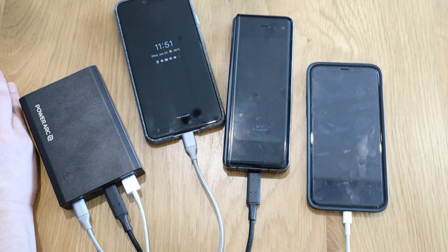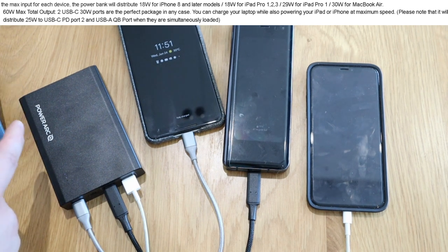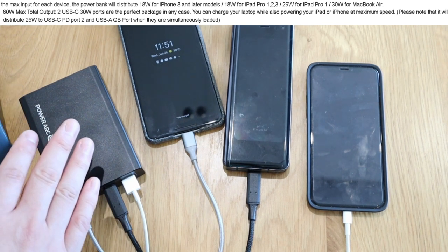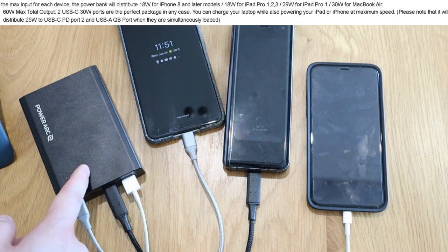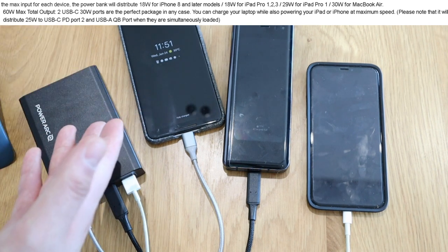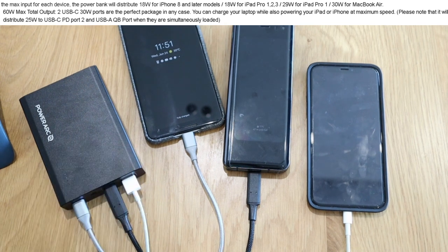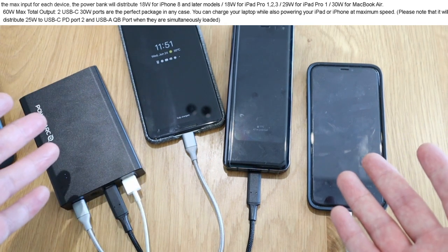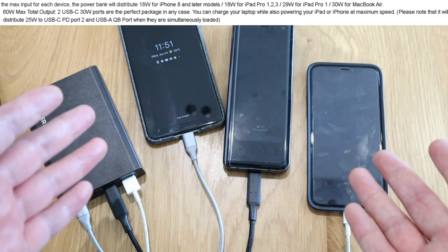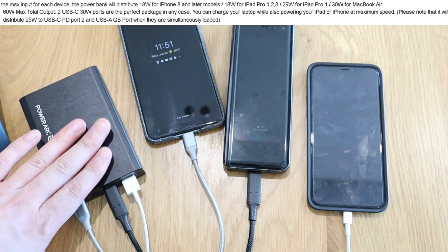Just to give you an idea about what 60 watts means: this power bank will distribute 18 watts for iPhone 8 and later models, 18 watts for iPad Pro generations 1 to 3, 29 watts for iPad Pro, and 30 watts for MacBook Air. That's the maximum capacity required for each device, so you can do the math — 60 watts is how much it can spread across up to three devices.